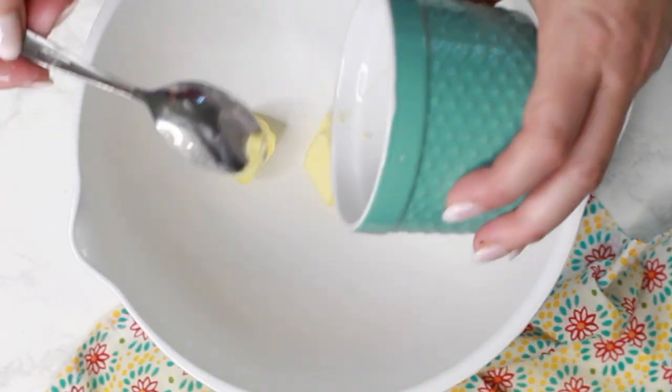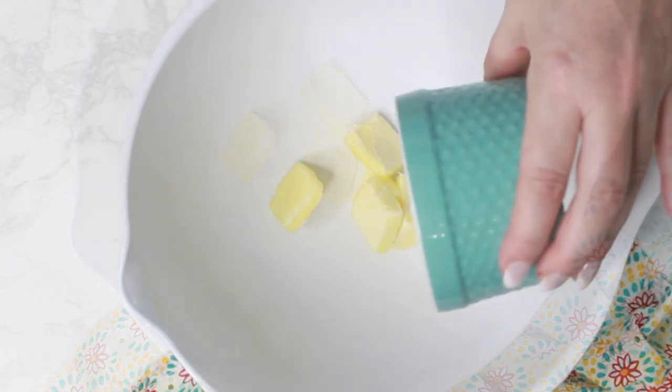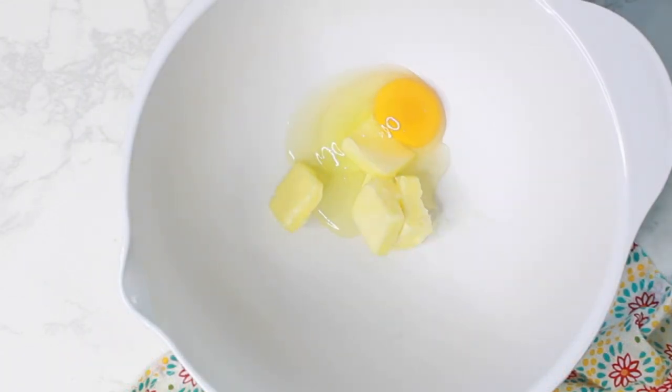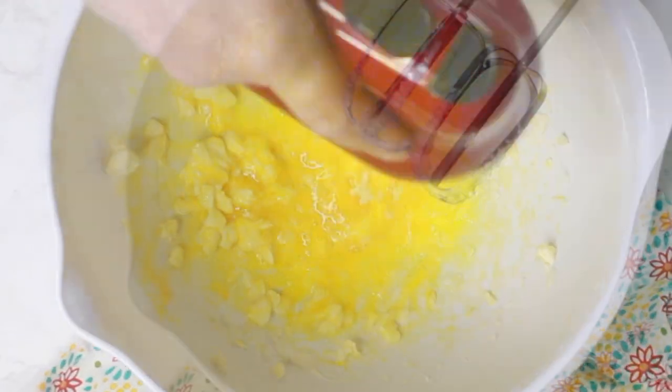To prepare the dough, add the butter and the egg to the mixing bowl and blend well. If you use soft butter, this will be easy. Mine was a little bit hard, but that's okay — it will blend in later as the butter softens.